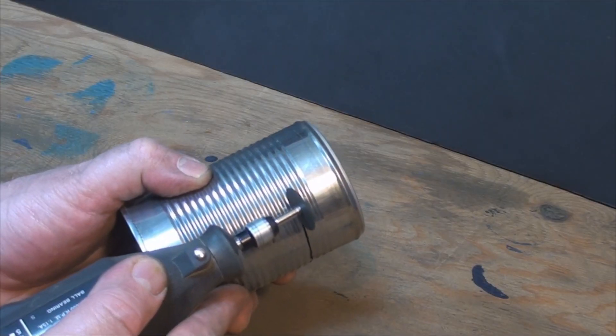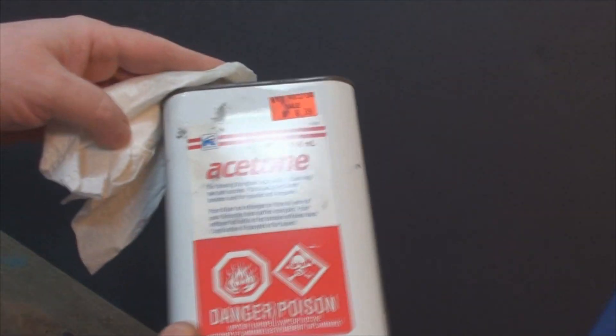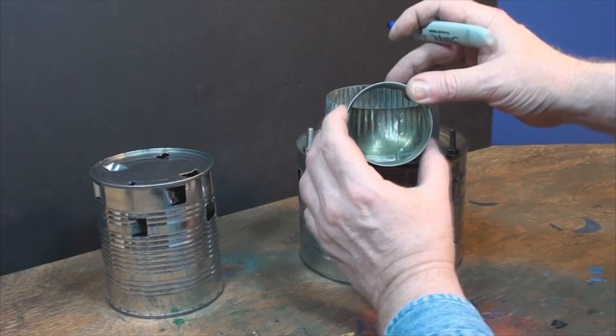Next, I cut down a soup can for the fire tunnel and a tomato paste can for the exhaust. I used a little acetone to clean that green paint off.